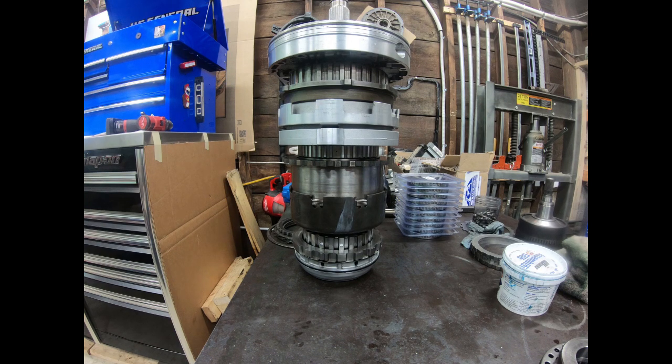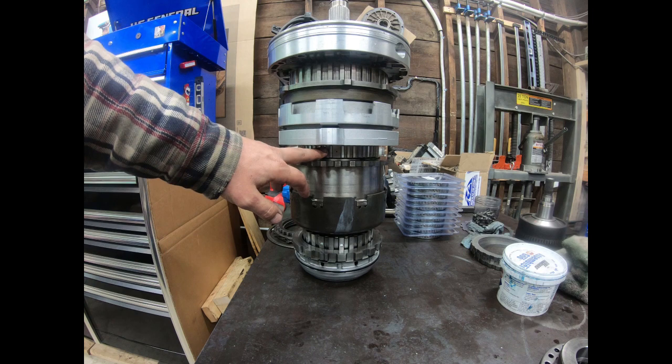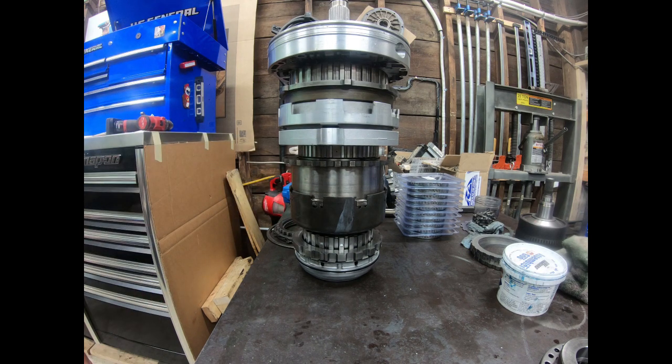That's why stuff starts to break. That's why the intermediate shaft breaks, that's why the intermediate sprag breaks — there's a whole lot of things that are going to start breaking. If you're squeezing 800 horsepower out of your 7.3, it's not going to last very long. The vibrations are what's going to shake everything apart.